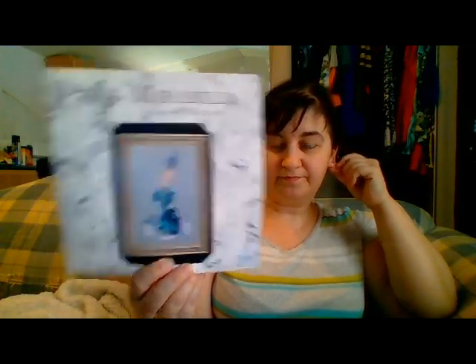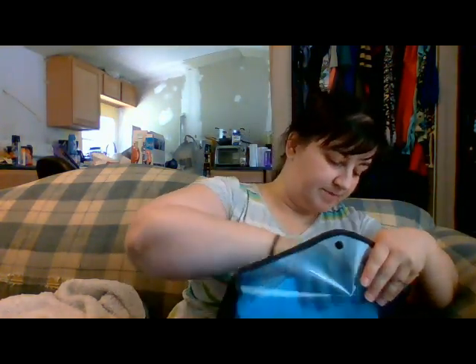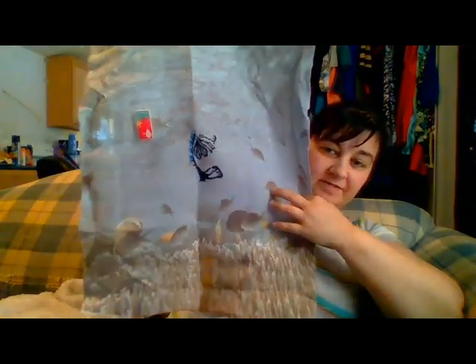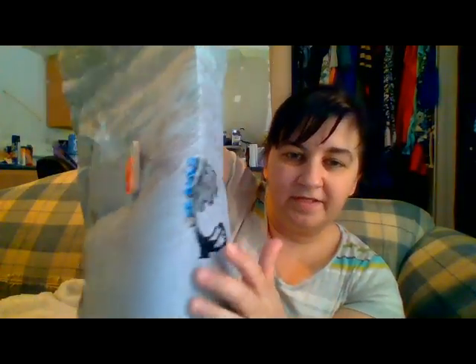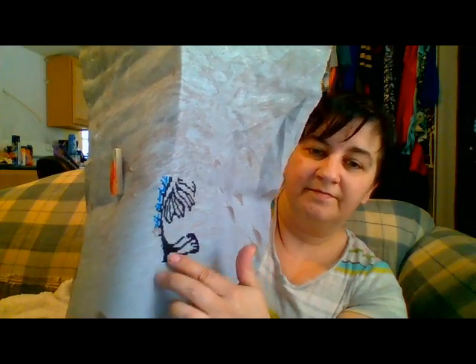Finally, I worked a tiny bit more on the Mirabilia Aphrodite Mermaid — and by tiny bit, I mean a tiny bit. I keep forgetting this is called Grace's Ocean and it's from Fabric Flare. I still love this fabric — it's amazing. It's a 32-count linen. Last time you saw it, it was cut off right here; I did finish that end and did some more down here.